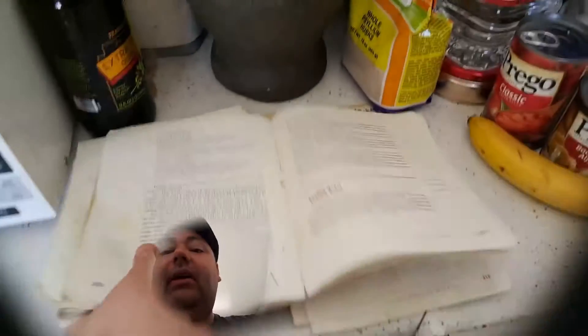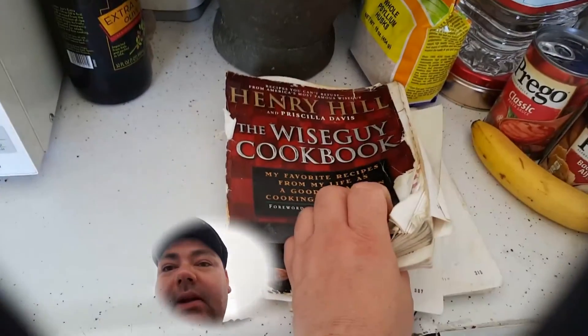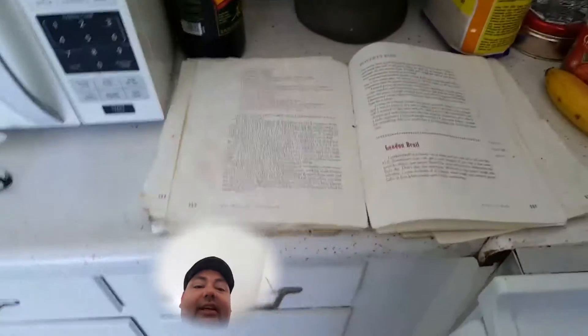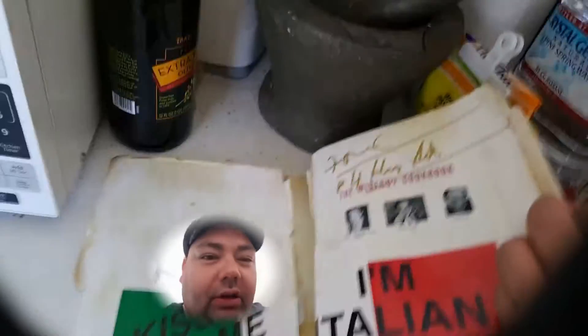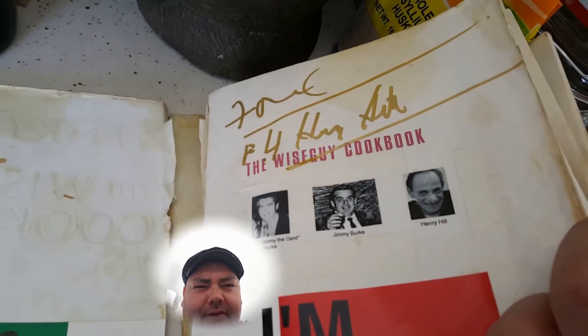Today we're going to be cooking Henry Hill from Goodfellas. Look at this book — it's been through the wall. I have cooked through this for 10 years. I've got other autographed books by Henry, but look at that. If you look on YouTube you can see this — Sorrento's in Culver City. This was the first autograph I got from Henry, and then we hung out for 6-7 years after that.